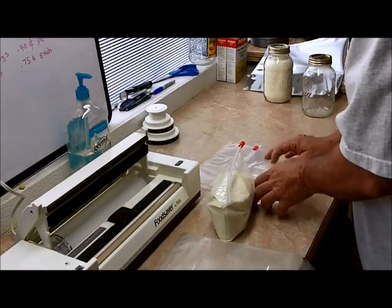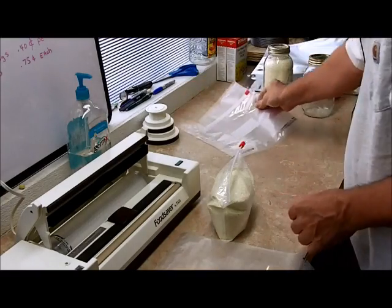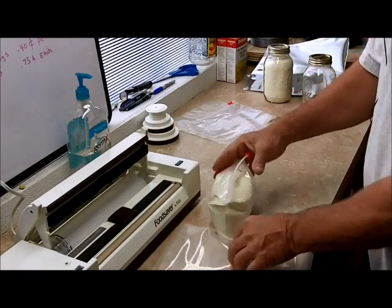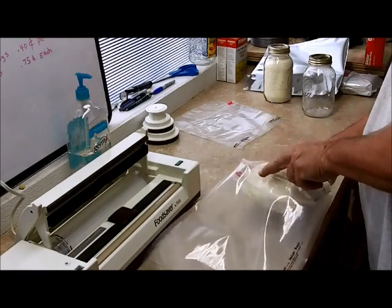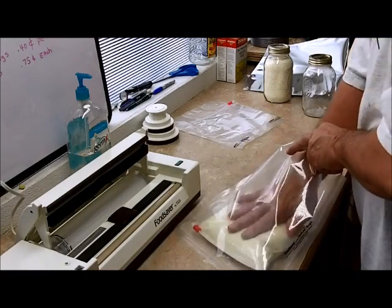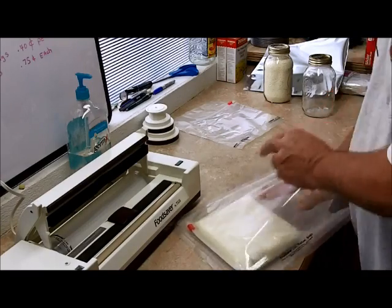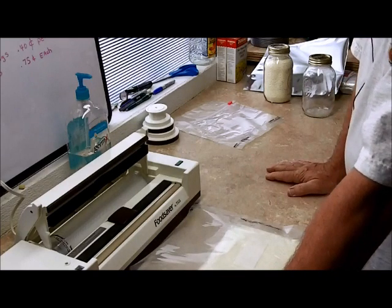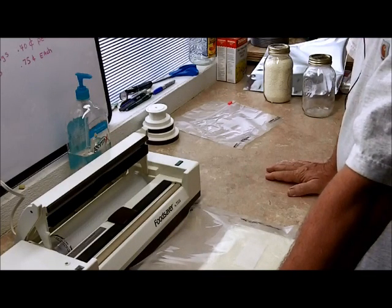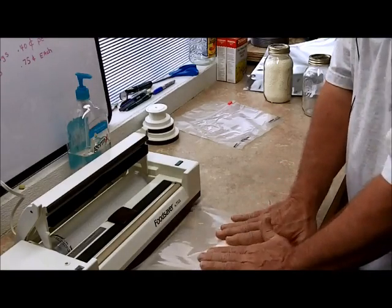With that done, I've got a food saver bag I've already cut to length. I laid out one of the bags just to see about how long it was and added a couple inches to it — nothing special about that. You could probably do maybe a gallon Ziploc or half a gallon Ziploc, but this is just one way to do it.